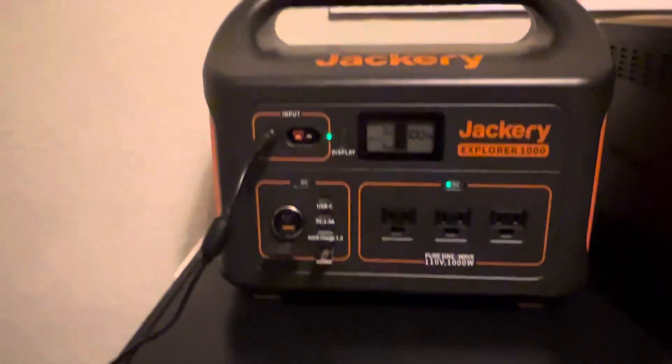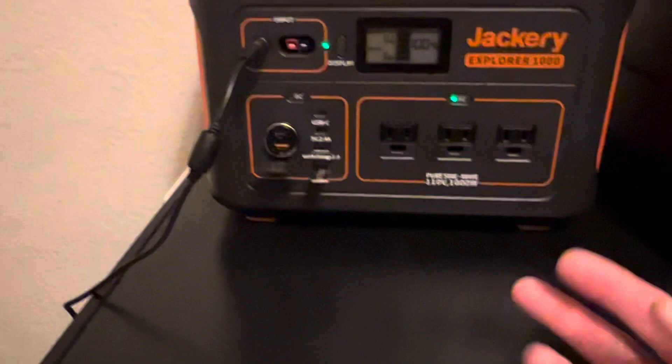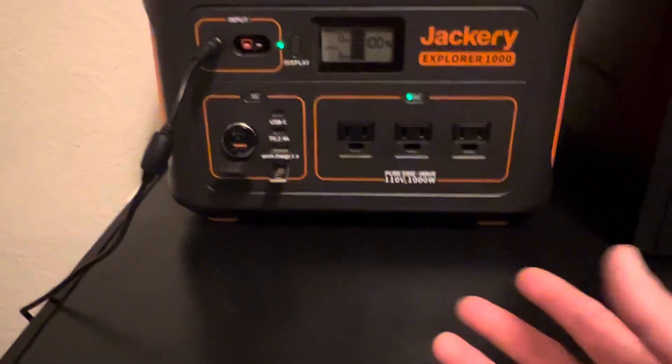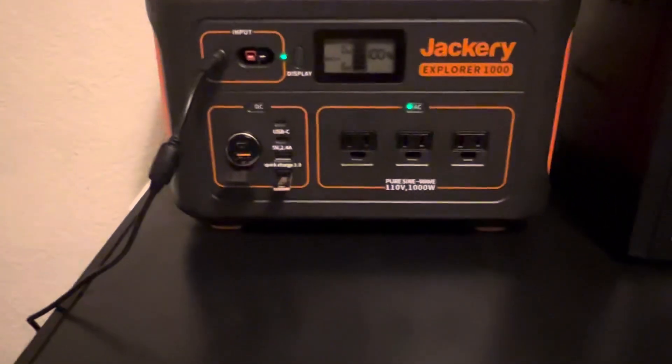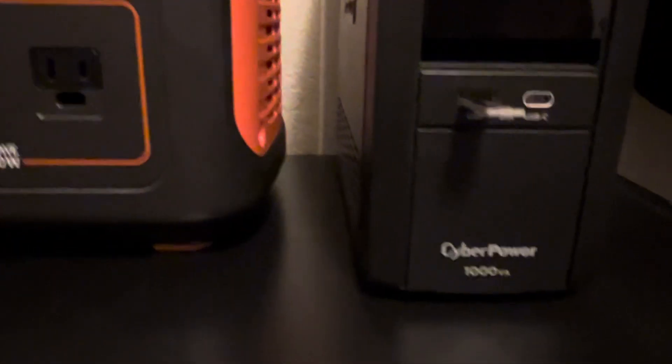It can easily power this freezer, but I thought to myself, this thing isn't powerful enough to do all the stuff I want to do. I'm not going to run the air conditioner, but I want to run the cable modem, maybe a TV, lights, this freezer, stuff like that. Why doesn't somebody make a high-capacity UPS that's higher than 1,500 watts? Well, I'm going to make my own.